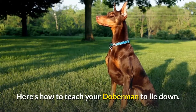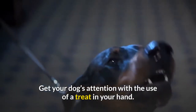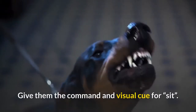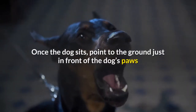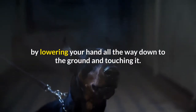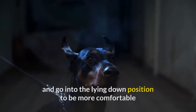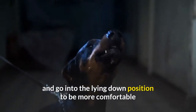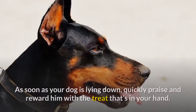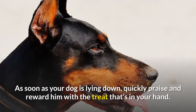Here's how to teach your Doberman to lie down. Get your dog's attention with the use of a treat in your hand. Give them the command and visual cue for sit. Once the dog sits, point to the ground just in front of the dog's paws by lowering your hand all the way down to the ground and touching it. Your dog will likely naturally sniff at your hand and go into the lying down position to get more comfortable while attempting to get to the treat. As soon as your dog is lying down, quickly praise and reward him with the treat.